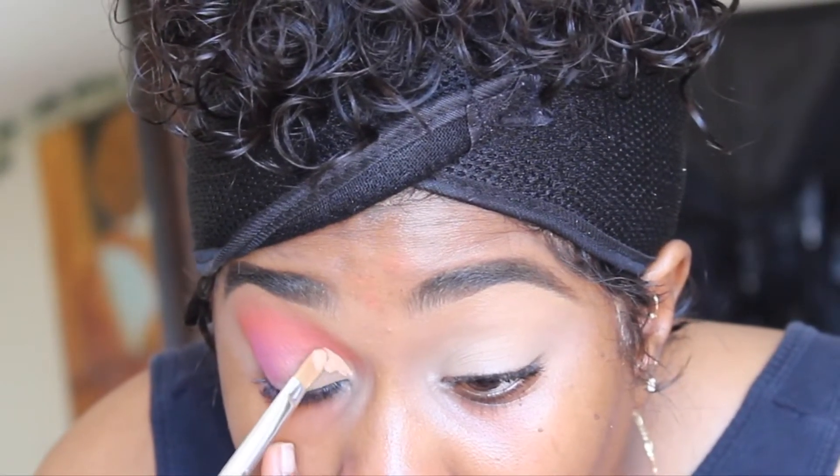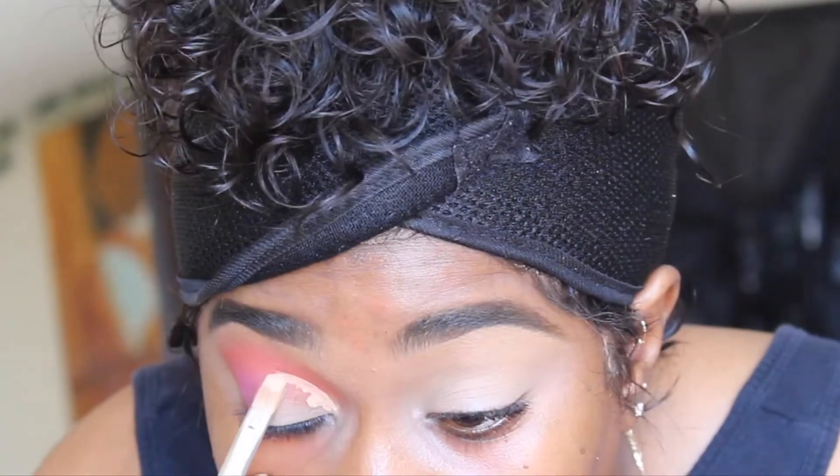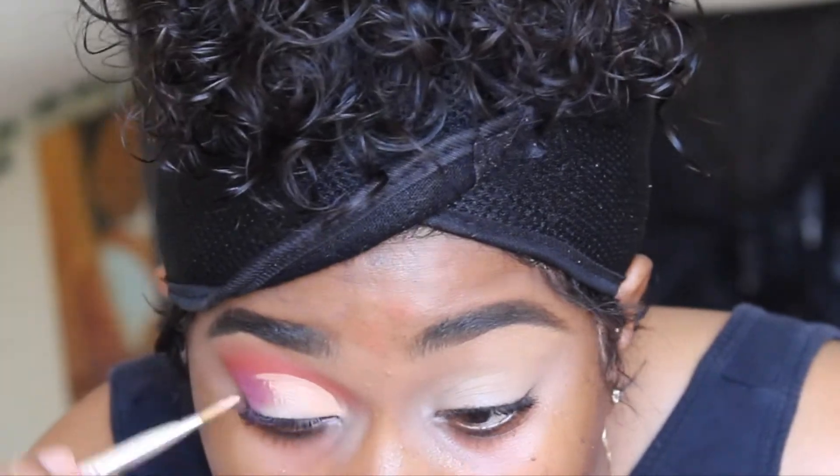This is a quick look, so if you need to pause and go back, feel free. This look maybe took me an hour with blending. I'm adding a pink shade, then a coral mixed with yellow — all those colors are in the same palette. You could get this look using Licking Lash Beauty palettes; I'm just building up those colors.